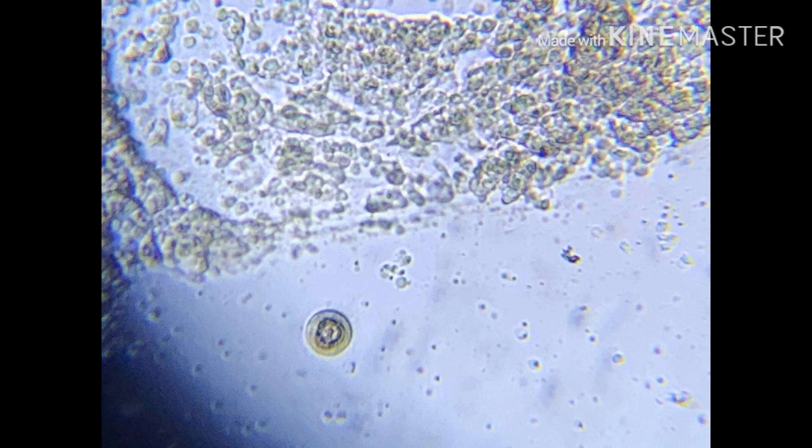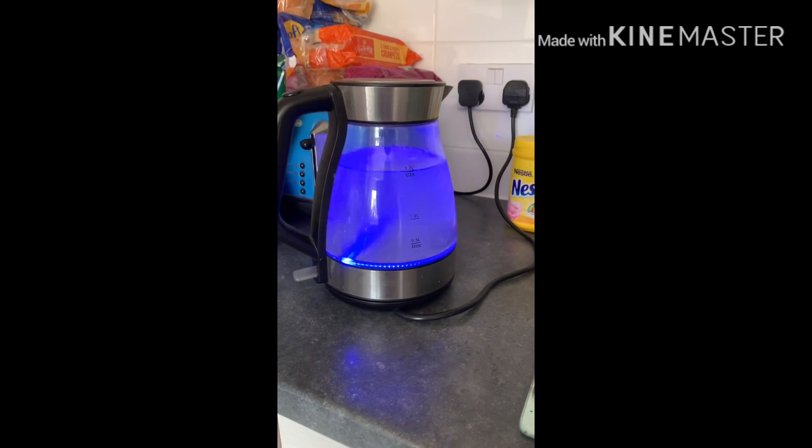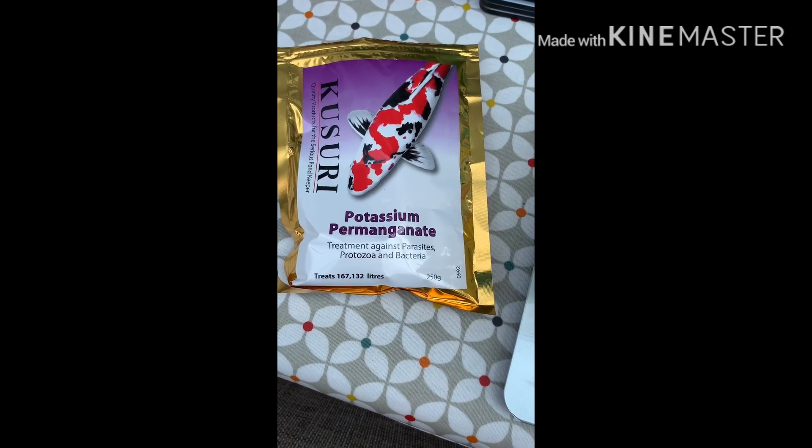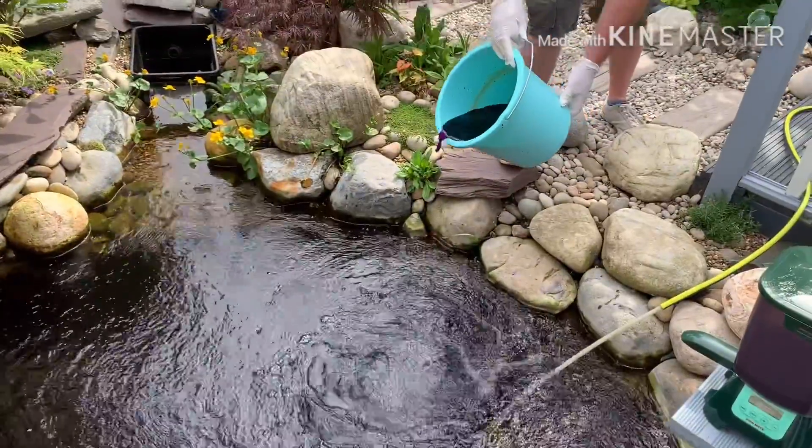Yes, I have Trichodina, and here's what to do. Five, four, three, two, one. Thunderbirds are go.